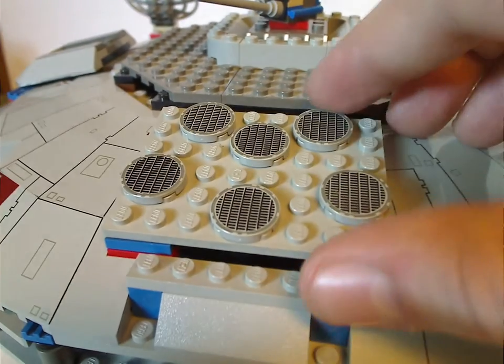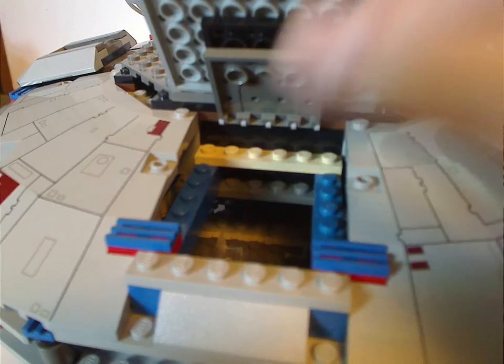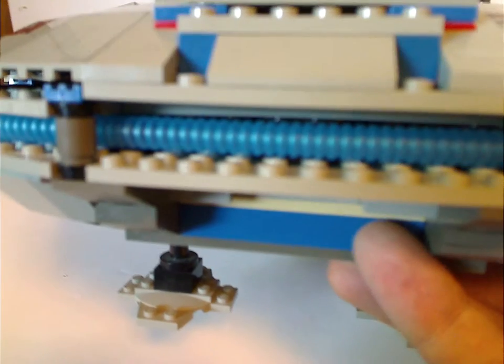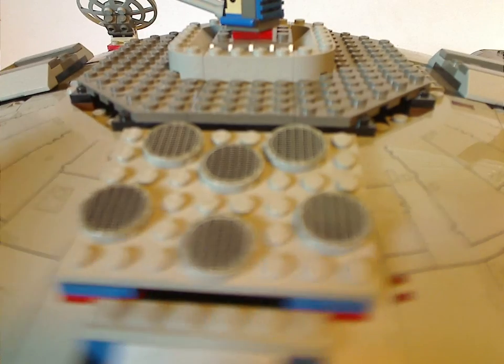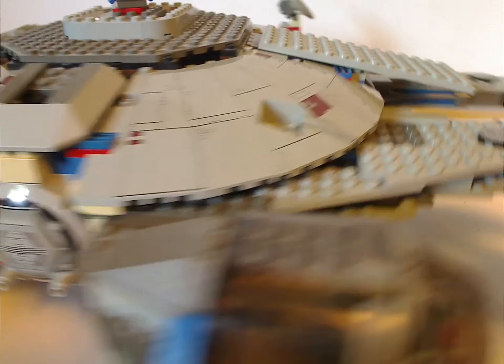As for the back part, it does kind of fold out so you can represent someone coming out from it. And also, like all the other versions, it has the blue tube piece that goes on the back and gives it the thrusters. The other side is also quite the same.